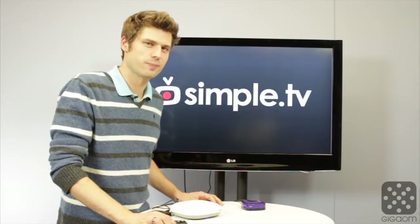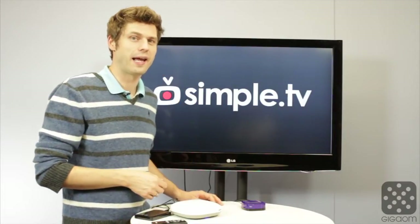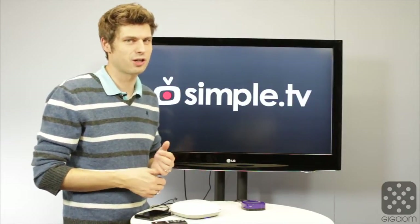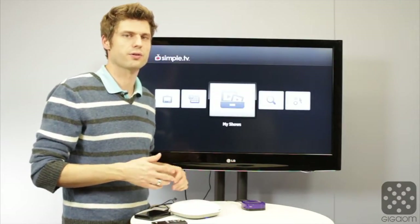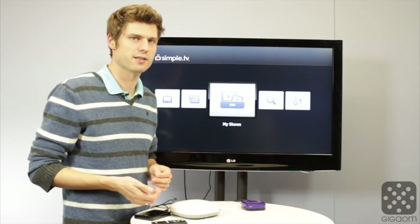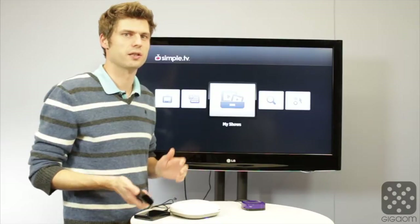SimpleTV at launch is available on two platforms: on the Roku — I have one right here, the app is firing up right now — and on their website, which you can access on your laptop, iPad, or cell phone, on the go as well as at home. It also streams outside your home network if you're at the office or somewhere else. The Roku box brings the DVR functionality into the living room.